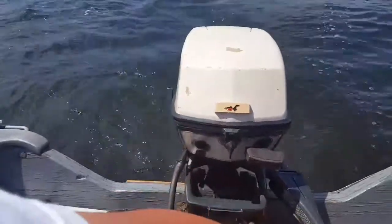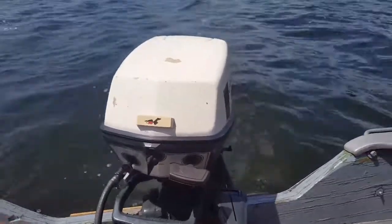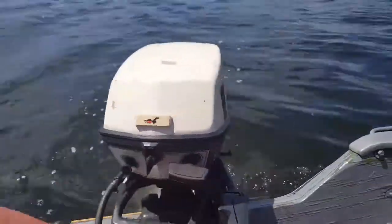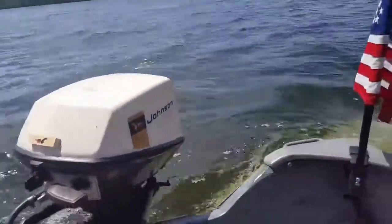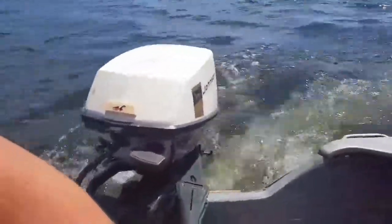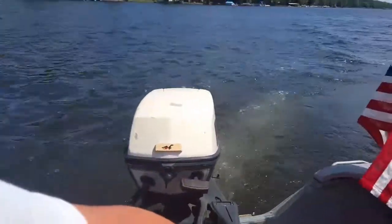Testing reverse... and back in forward. All right, that'll do it on this one. That's the first time I've had this motor on the lake.